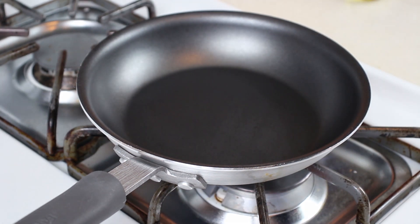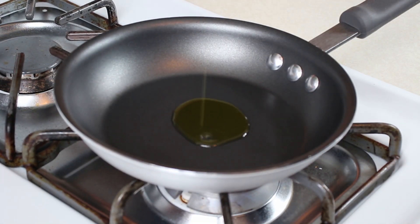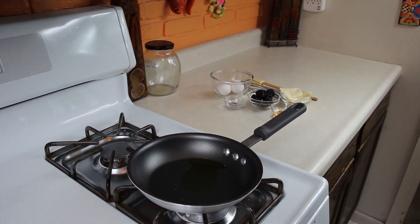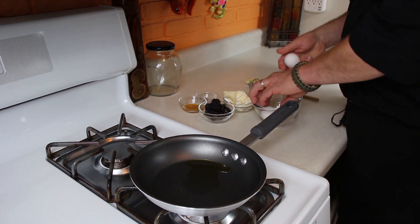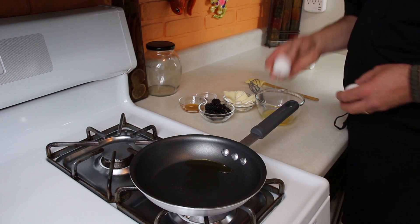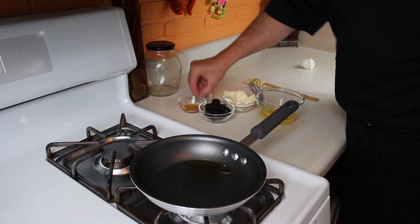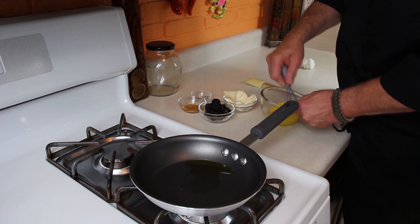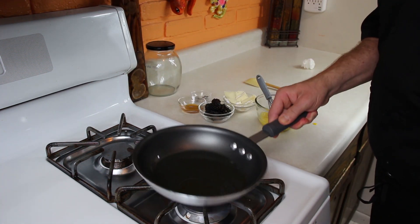Get a medium to medium-high heat and add your olive oil, let that get hot. Meanwhile, we'll get our eggs and go ahead and pop those right into our little dish here. Add some salt and pepper to it and whip those really well. Our pan and our oil are getting set.